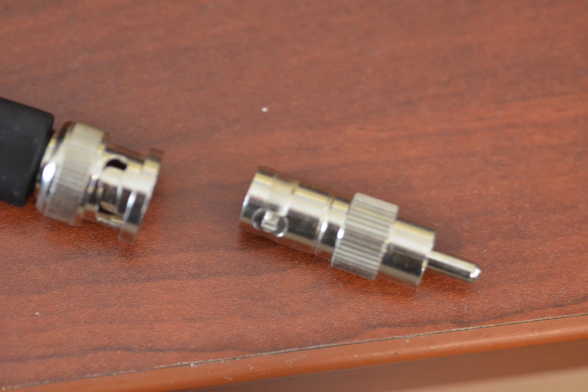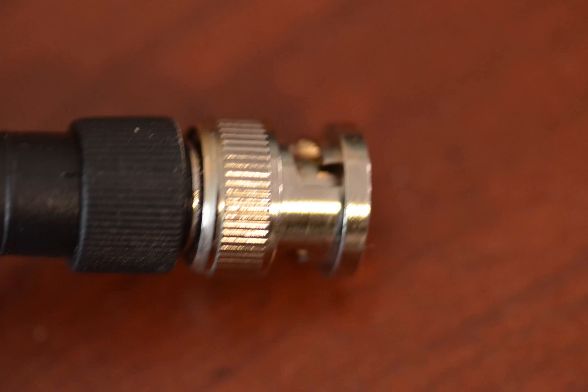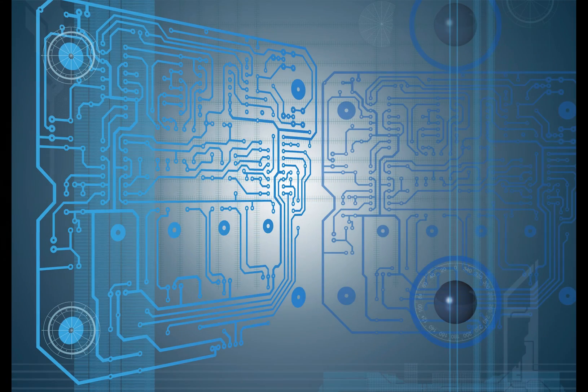To connect into the TS940, you will need an adapter to go from the BNC to the RCA. The BNC connector will connect directly into the back of the LPPan2.